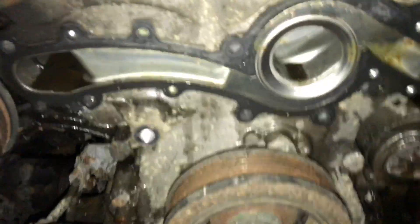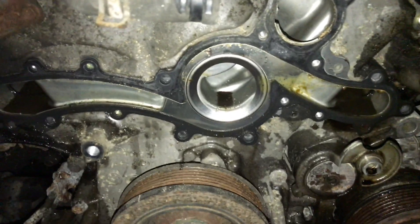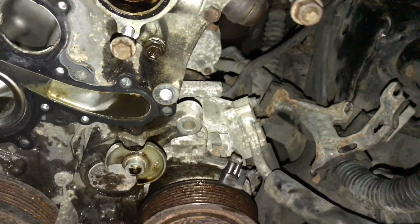This is a 1GR-FE V6 from Toyota, found in the FJ Cruiser, also featured in the 4Runner and Tacoma.